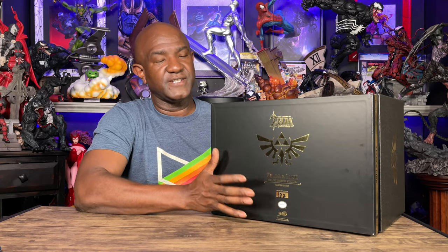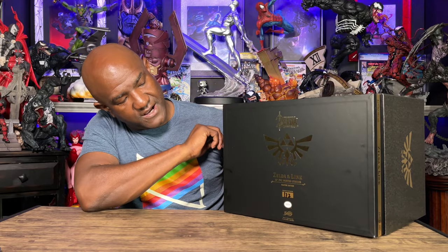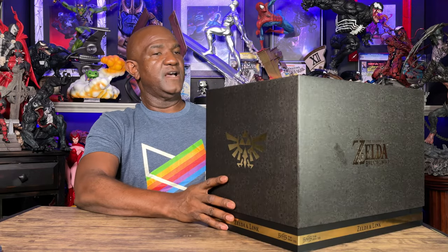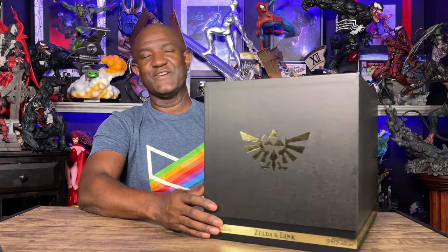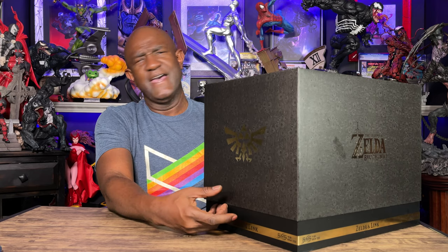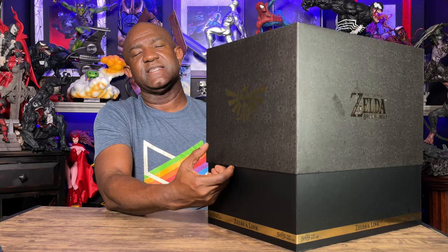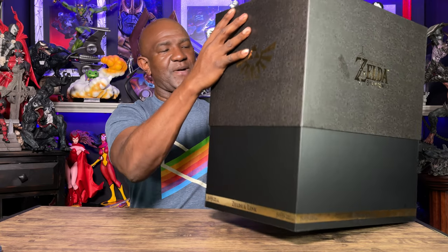This is a limited Master Edition — there were 3,000 of these sets made, and this is number 172. I haven't opened this yet, so I'm going to open it for the first time with you guys. The box is really premium, but just moving it around on this table it gets banged up pretty quickly. I never keep boxes for PVC statues since they're not going to break as easily as resin statues.